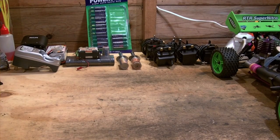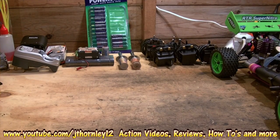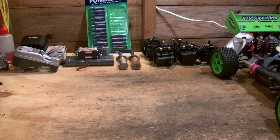Welcome to part 2 of the understanding your nitro engine series. In part 1 we were looking at the components, both the visible and the internal components. In part 2 we're going to be having a look at the internal parts of a nitro engine — the internal components and also how to assemble, reassemble, and take apart your nitro engine.